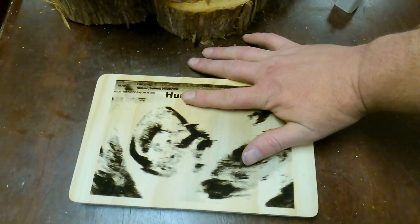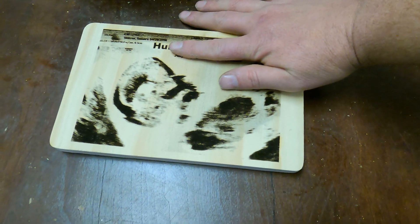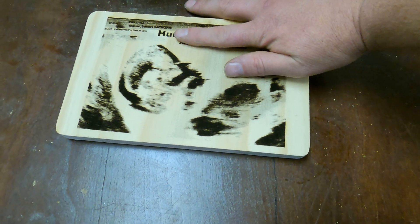And this is what they look like at the end. It still needs to be painted, but that's a good way to remember or celebrate.